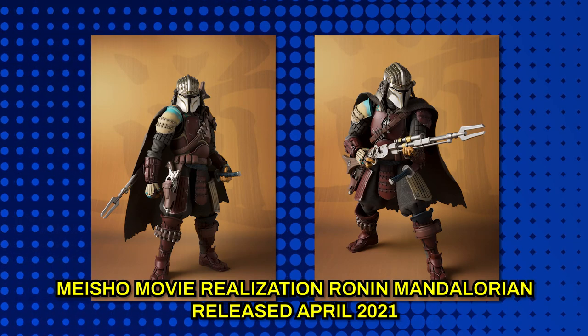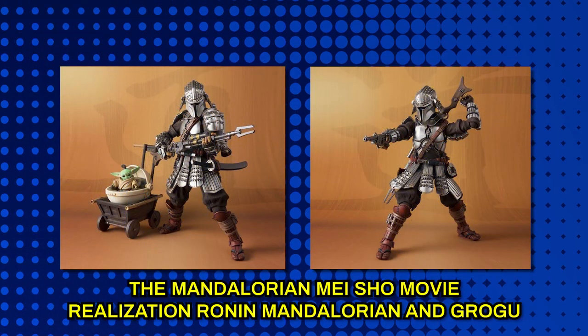We actually have our past Meisho Mandalorian figure right behind us, and this one is even better than that one. The silver, or the Beskar, is very much heightened. You've got your long rifle, your blaster pistol, the sword, and a jetpack — we didn't have a jetpack in the last one. Very, very good.